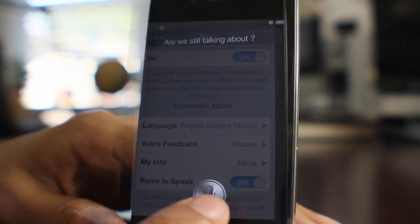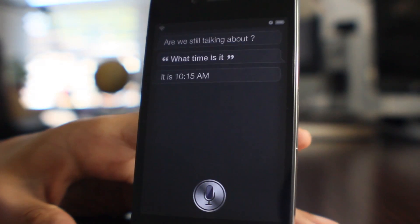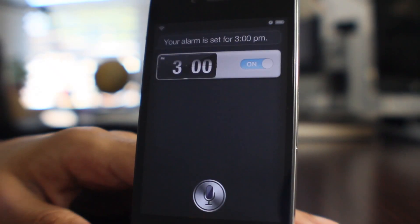So let's just give it a test. "What time is it?" — It is 10:15 a.m. "Wake me up at 3 p.m." — Okay. Your alarm is set for 3 p.m.